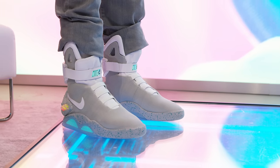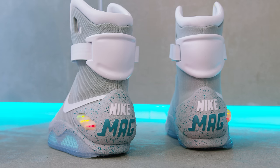So this is it — the Nike Mag. It's the self-lacing high-tech shoe they imagined come to life. Kinda.